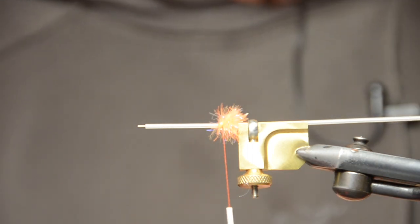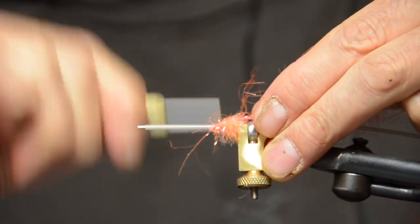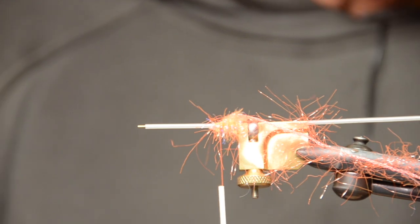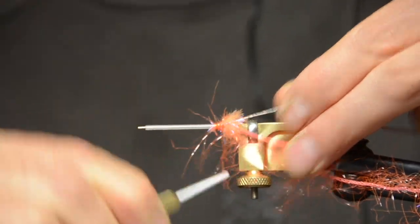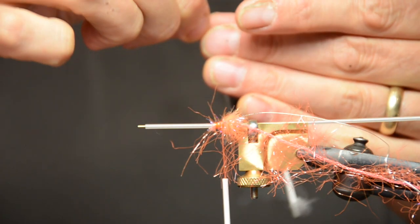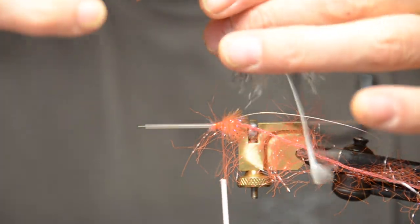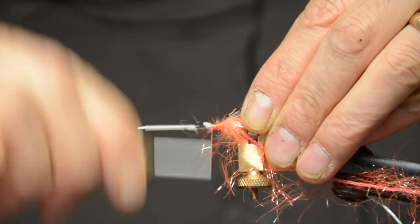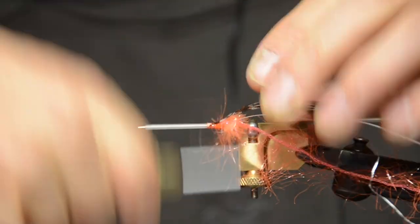Then we're going to tie in the body materials. First is our straggle — tie it at the back end. Then next we tie in our French tinsel, out of the way. And thirdly we do our large guinea fowl feather. Grab it at the tip, pull it back a little bit so the fibers flow back, and get rid of all the fluff at the bottom. Tie that in. I like to tie it forward a little bit, then grab the tip, pull it back, and tie that so it's really tied in solid.